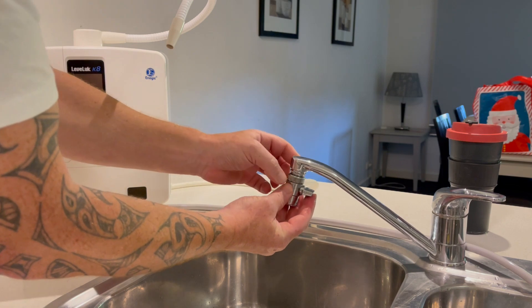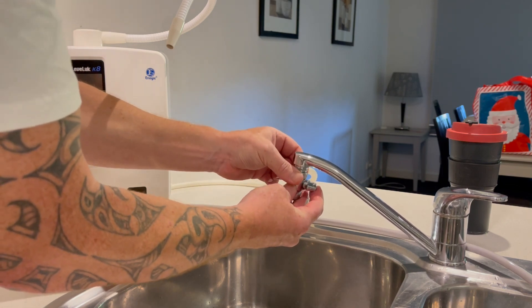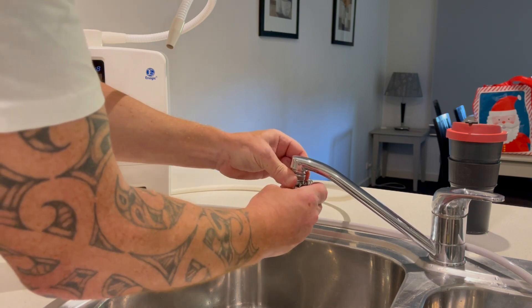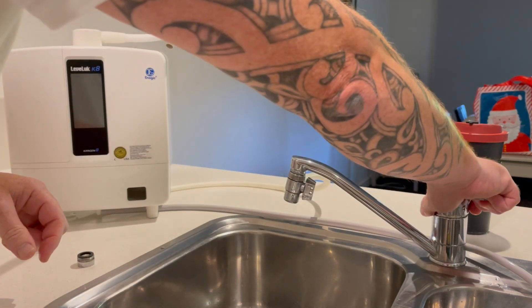We screw that on, and once we've screwed that on we're then just going to make sure that the diverter is pointing down, and then we're going to turn the tap on — the water comes out the tap as normal.